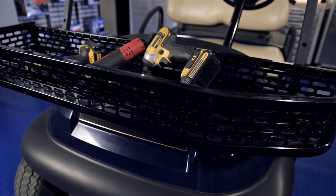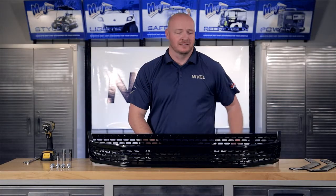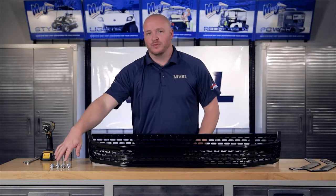Today we're installing a Mad Jacks Clays basket designed for the Club Car Precedent. Included with your kit are the mounting bracket, the Clays basket itself, and the hardware.